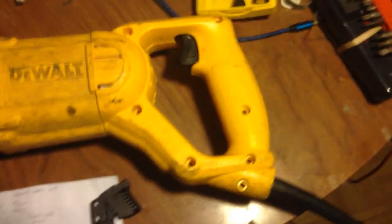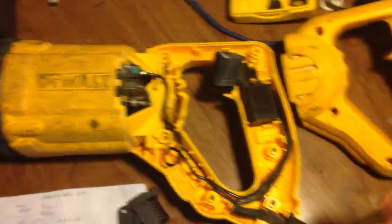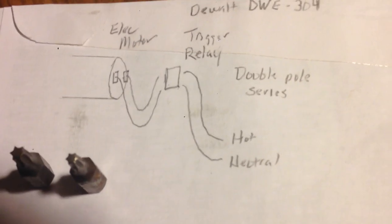After you remove the star bits, which there are various sizes of them, it will lift right off. Inside you will find the motor and the trigger housing. The trigger is double pole series — the hot and the neutral are in series with the relays.